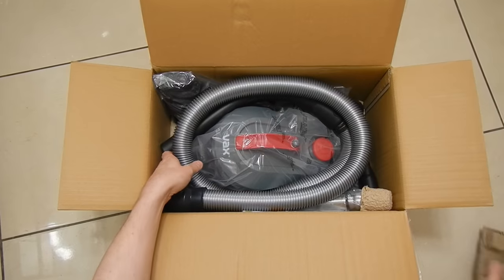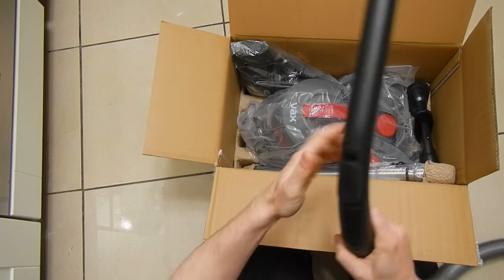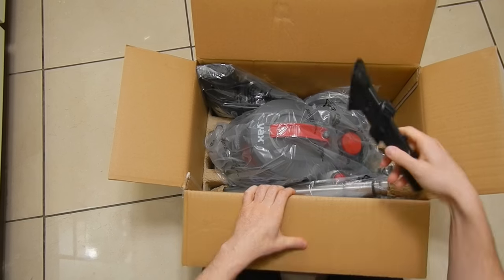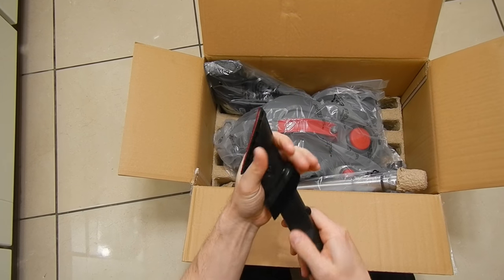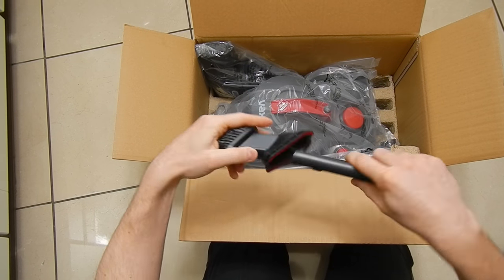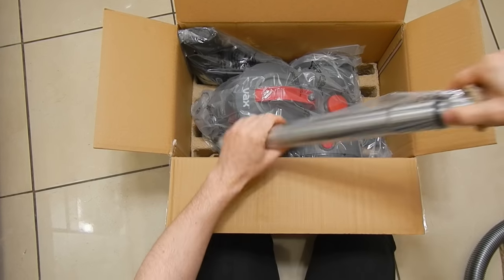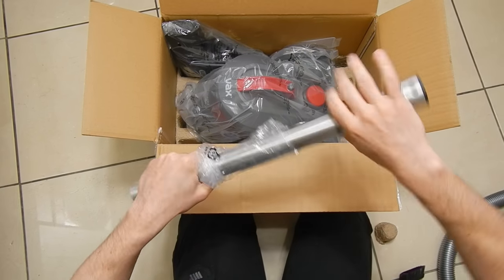Here is our vacuum pipe — nothing fancy, just a regular pipe with a plastic vacuum gun at the end. I do like the idea of having the narrow nozzle physically connected to the small vacuum brushes, as they won't get lost. You can disconnect them using the small lock button on the side of the narrow nozzle.